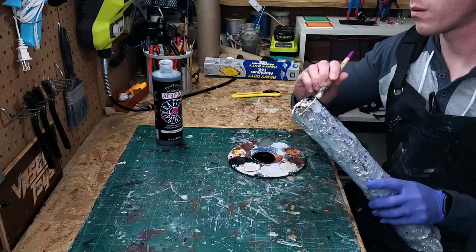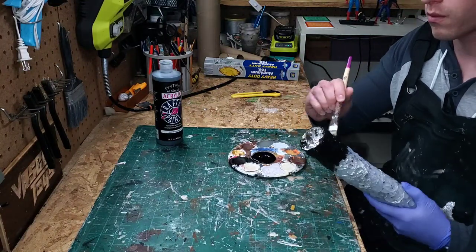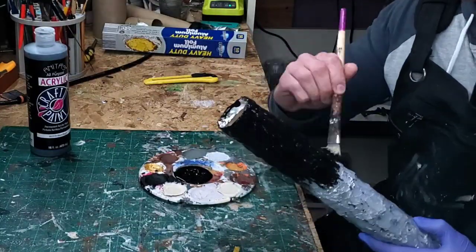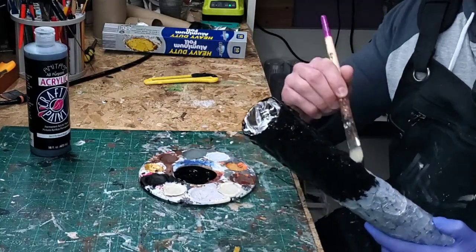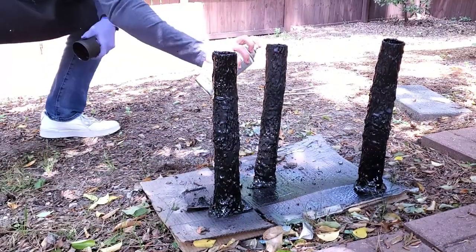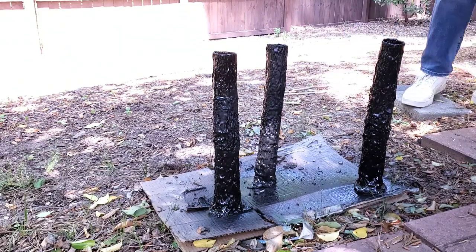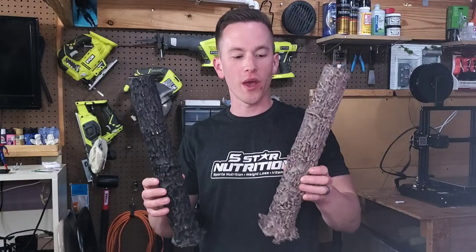Now that we've got our height sorted, it's time to base coat these — I'm doing that with Anita's black. I've never painted over hot glue before and it's a bit of a weird experience, but I take my time to get as much coverage as possible. I also decided to spray paint certain areas to make sure I got into the little nooks and crannies created by the hot glue.